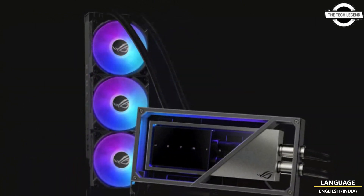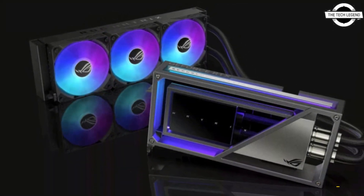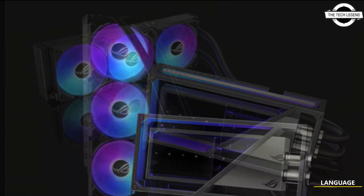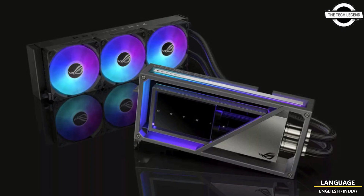Asus announced the world's fastest RTX 4090 GPU. This new Asus Matrix will be one of the first cards to feature liquid metal on the die, which is one of the most challenging things to do on a GPU.